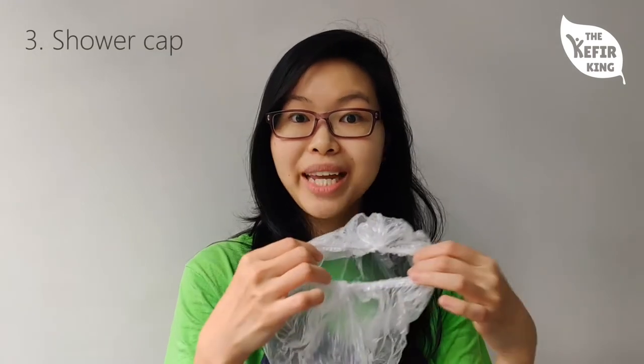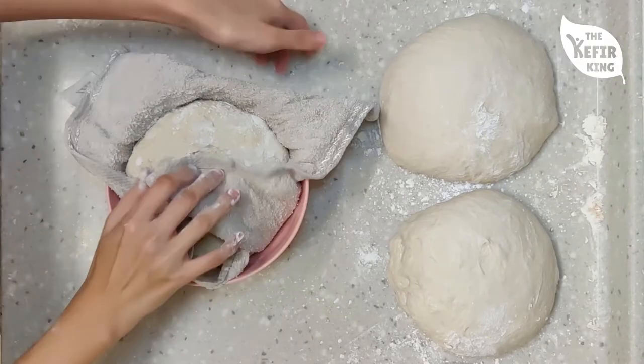The next piece of equipment that might not be readily accessible is the shower cap, which we usually use to cover our banneton or bowl and tea towel to prevent the bread from drying out. If you don't have one, more convenient options include a ziplock bag — it does the same function, you just put your bowl or banneton into it. If you don't even have ziplock bags, you can use a regular plastic bag and just tie it up so the dough isn't exposed to air.